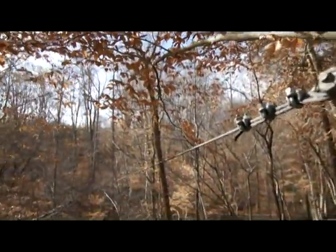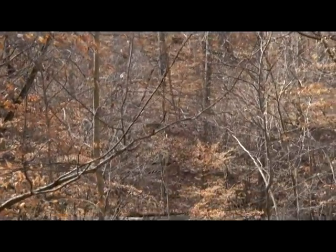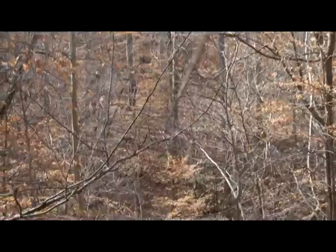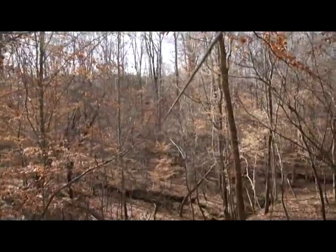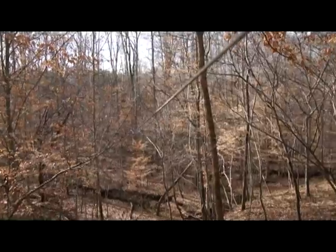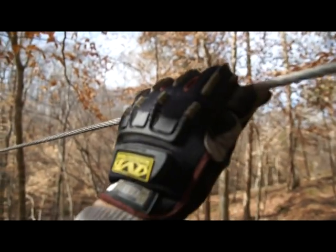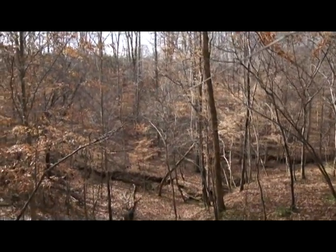This zipline goes 180 feet out across this little valley we've got here, and it's a nine-foot drop over 180 feet. It gives you a pretty good ride — not super fast and not too slow either. A drop of more than nine feet over 180 feet will probably give you a really fast ride. This one we just use our hands to brake — you grab the cable behind the pulley and that's how you brake. We use a lot thicker gloves than this when we do it. But that's the basics of the construction.